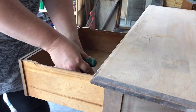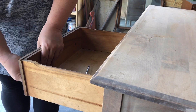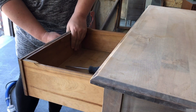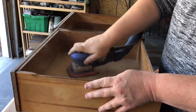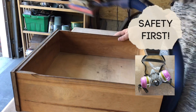I am going to be reusing the hardware that came with this piece, but for now I need to get it out of the way so I can paint. I think the inside of these drawers could use a little freshen up with some sandpaper too. I know you can't see it here, but I think it's definitely worth mentioning.